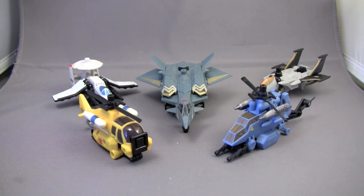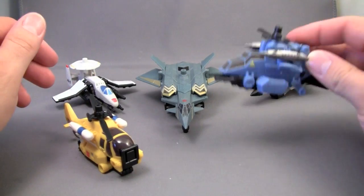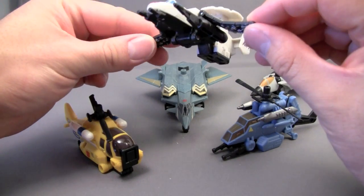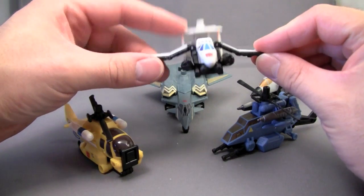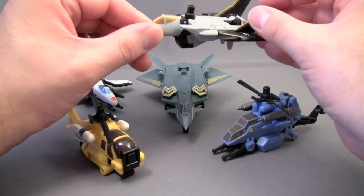Welcome to the video review of Transformers PowerCore Combiners Skyburst with his AerialBot drones. The first thing you'll notice about the AerialBot drones is that they're planes and helicopters - you've got a rescue helicopter, an attack helicopter, an attack plane with an AWAC unit, and a jet fighter.